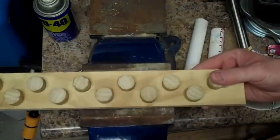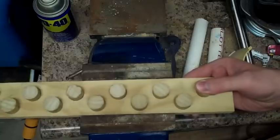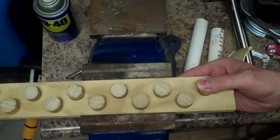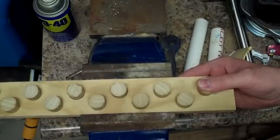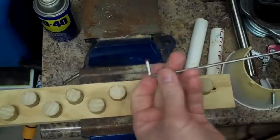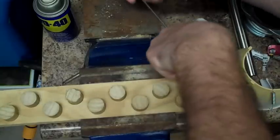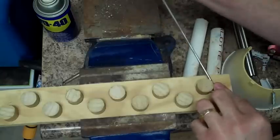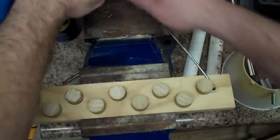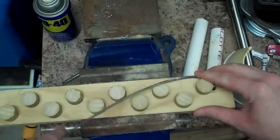Now I'll go ahead and open this up to put my template into the vise, crank that down, and I've got this hook end that can go right in there. I've got a feeling that the tripod is going to be in the way. And now all we've got to do is bend.